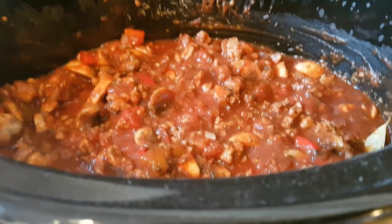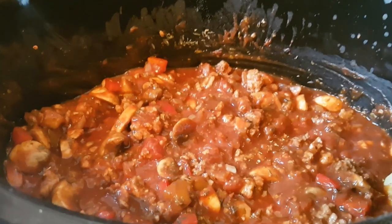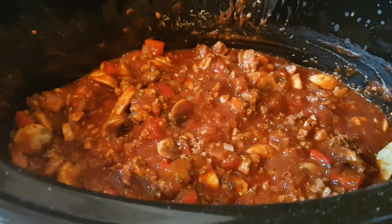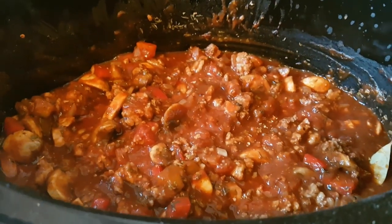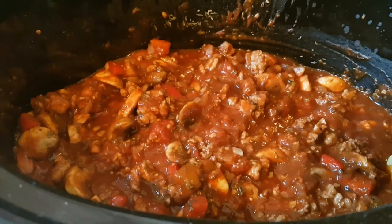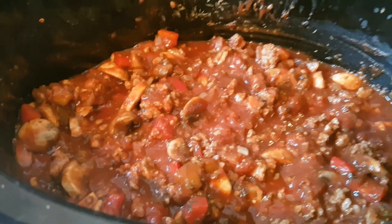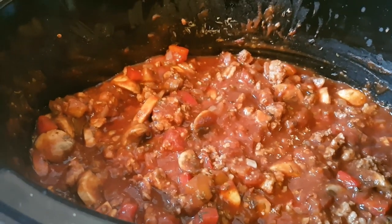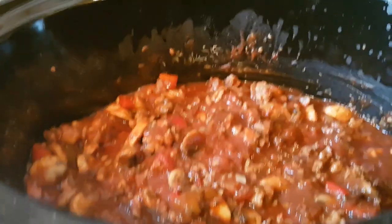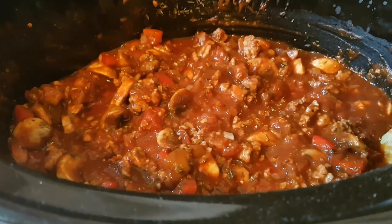A meat sauce like this can be the basis of so many other things. If you wanted to make a big crock pot full and portion it up into the freezer, you could use it for shepherd's pies, chilies, other pasta dishes, or pasta bakes — just defrost it, add cooked pasta, and you're ready to go. There are lots of uses for a basic meat sauce like this. I'm going to pop the lid on and leave it to cook while we get on with our New Year's Eve afternoon activities.